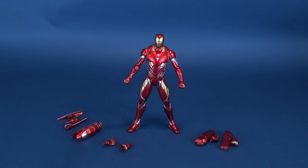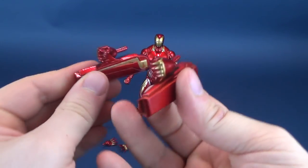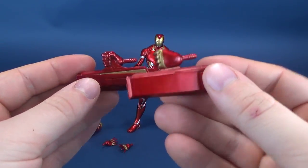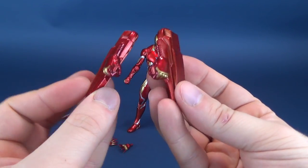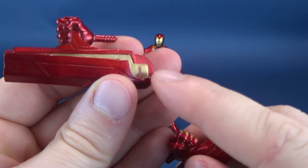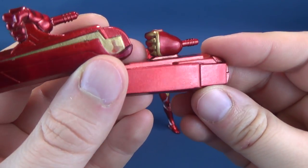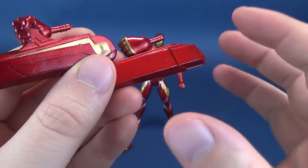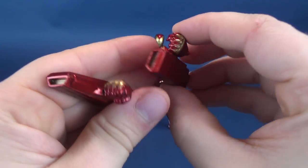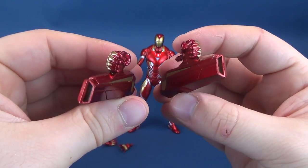The figure gets a whole ton of different accessories, some of which — like these ones here — I don't think actually were in the movie. These little underhand pieces look almost like cannons. I think they were actually more so in the concept art when they were designing the Mark 50. There's some nice trimming, though unfortunately the red has bled into the gold a little bit.